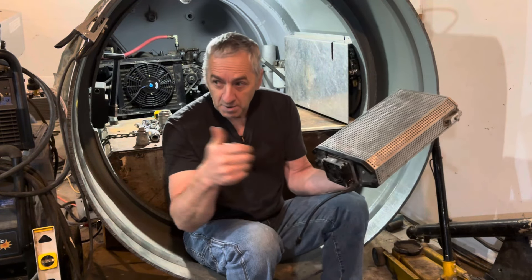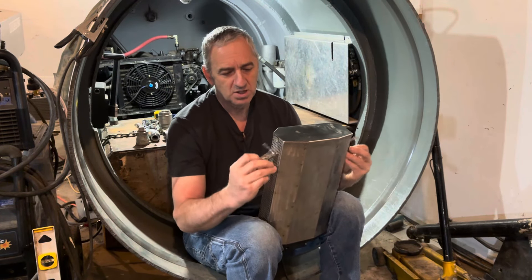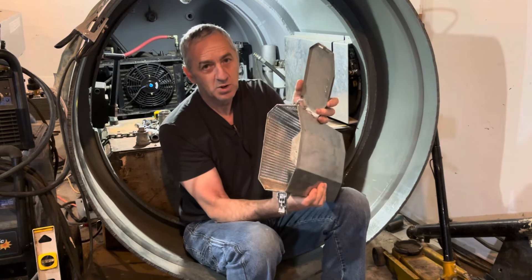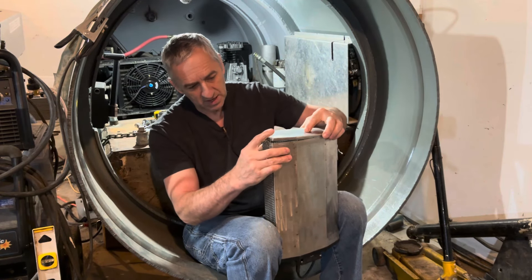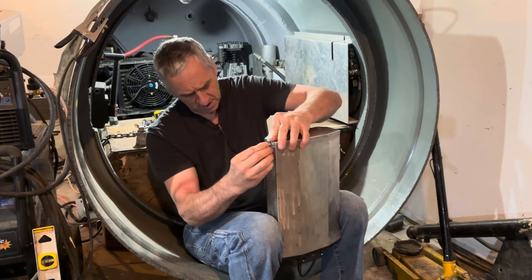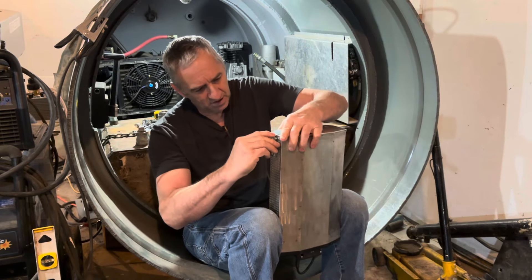This is the CO2 scrubber from my Deep Worker submarine over there - it's a spare. The way it works is it just opens on the top here, this lid comes off, you fill it with absorbent - the same stuff that scuba divers use with their rebreathers - and then it just latches back together. That's all there is to it.